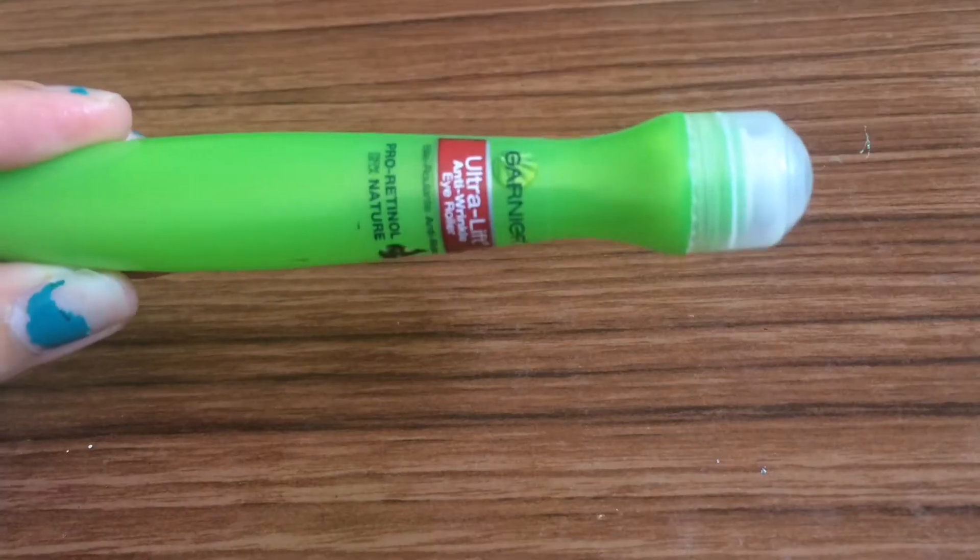So this is my face in the morning with no makeup — I just got out of the shower so my hair is still wet. Let's get started. First I use the Garnier Ultra Lift Anti-Wrinkle Eye Roller for under eyes.